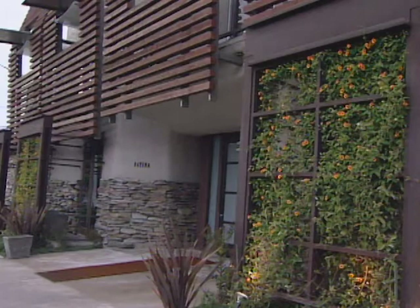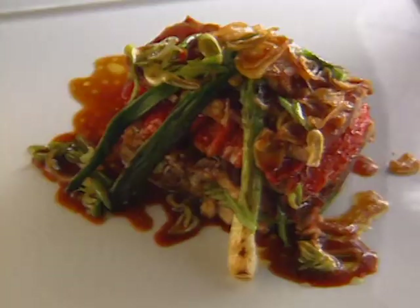The owner-chef of Patina in Los Angeles is Joachim Splichal. He was born in Germany, then at 18 traveled to Holland to work at a hotel. He ended up in the kitchen and that, as they say, was that. He cooked in Switzerland and France before coming to the States. His entrée is an ahi tuna tower.